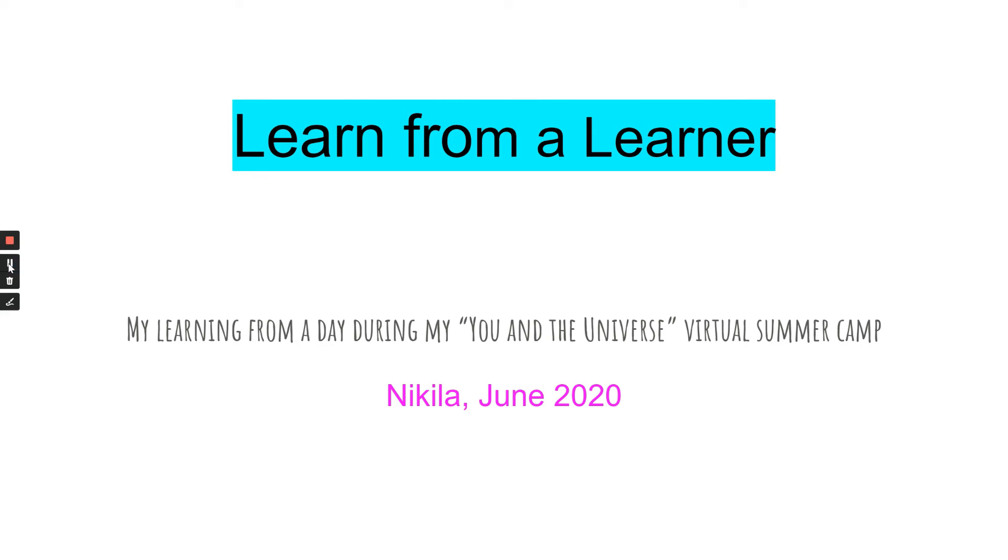Hi, my name is Nikila and I'm going to be sharing my learning from one of my days during You and the Universe virtual summer camp. We learned different aspects of the solar system, animal communication, and DNA. In this video, I will talk about the basics of DNA.